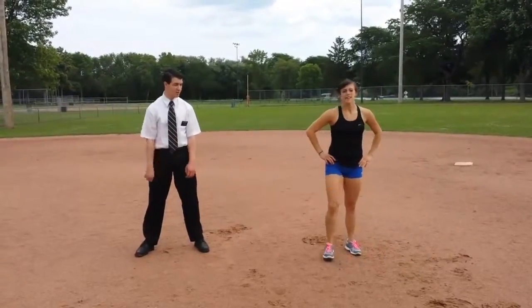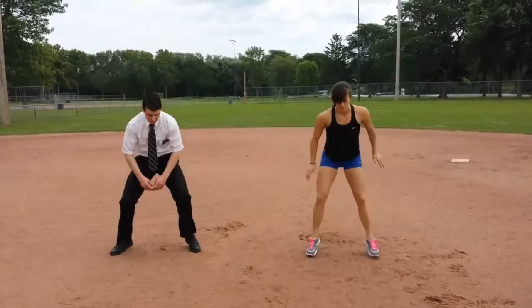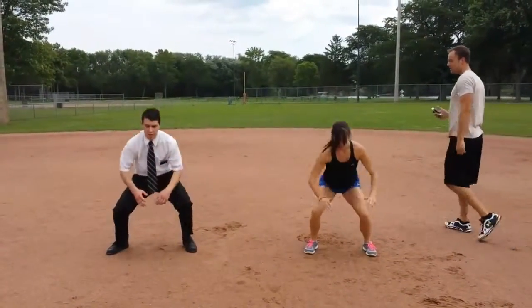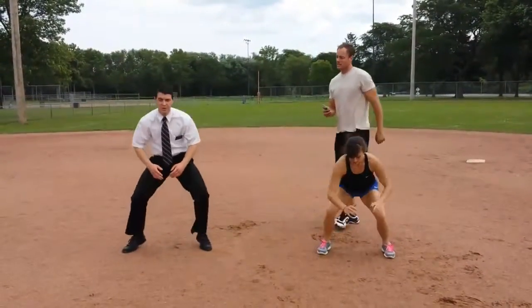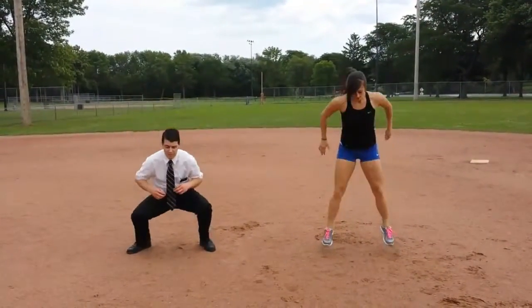Regular and modified — in 3, 2, 1, here we go. If you look down at Elder Booth, he's staying on his toes — that's what we want, taking away the impact. A lot of people out there have joint issues, and this is the modification for them.